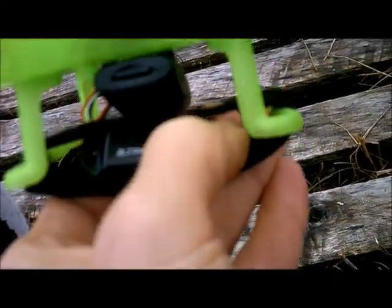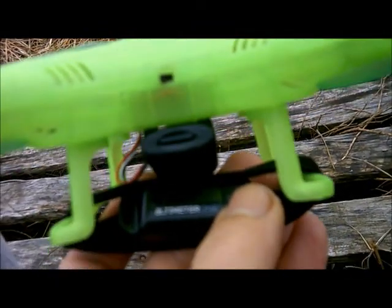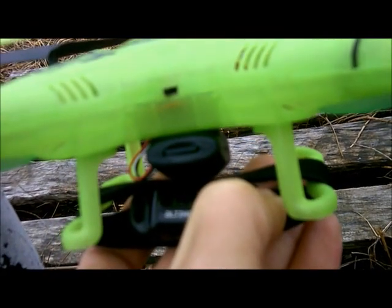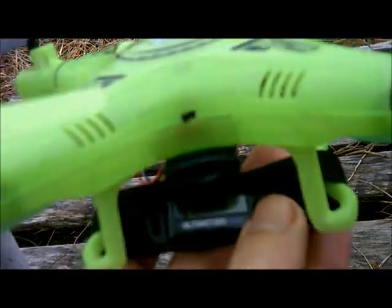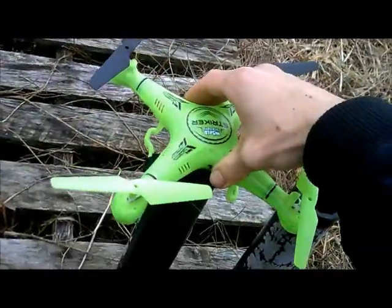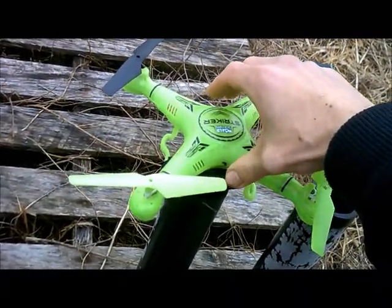J-Drone here. This is the glow-in-the-dark striker from World Tech Toys. We're going to take it for an altitude test. Press the button here. Hold it for launch. Let go. It says ready — I don't know if you can see that, but it's ready for launch. We can't quite just set it down on its landing gear because I have the altitude meter strapped in between Velcro on its landing gear.